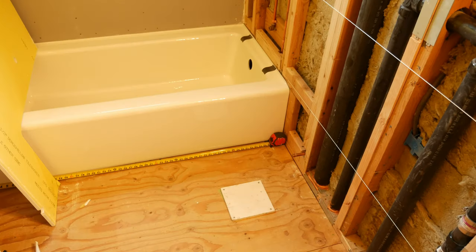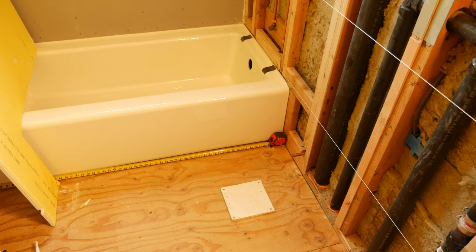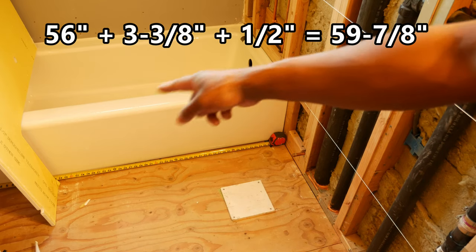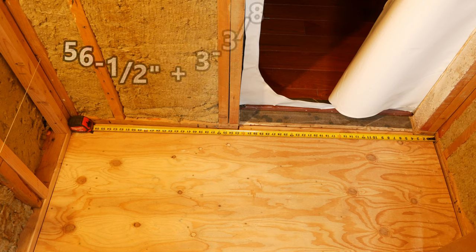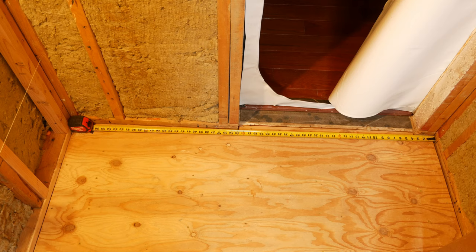I've got the tape measure down on the floor. I wanted to square up the wall by checking the floor, because early on in this project when I measured the width from the left wall to the right wall, it was about 60 and a quarter at the front and about 60 inches at the back. The tape measure base is three and three-eighths, so we've got 56 inches plus three and three-eighths — that's 59 and three-eighths — plus backer material on the other wall, so that's around 59 and seven-eighths. Checking at the front of the bathroom, it's 56 and a half plus three and three-eighths, which puts us at 59 and seven-eighths — matching our measurement at the tub.